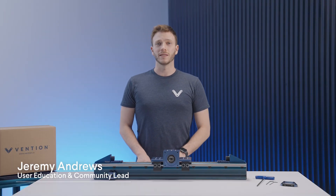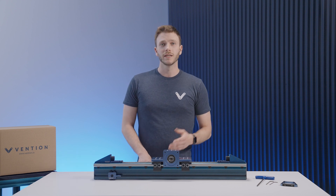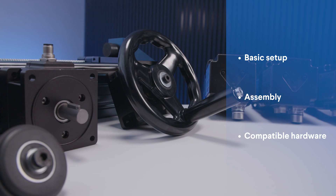Hi and welcome to the Vention Assembly series. My name is Jeremy and I'm in charge of education here at Vention. In this video we'll be taking a look at the Rack and Pinion Actuator, including its basic setup, assembly process, as well as compatible hardware.